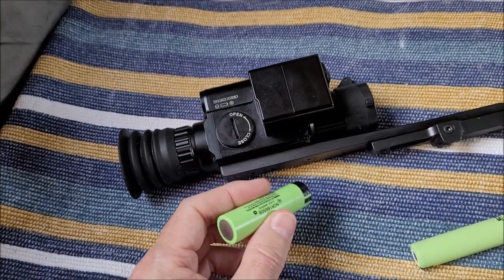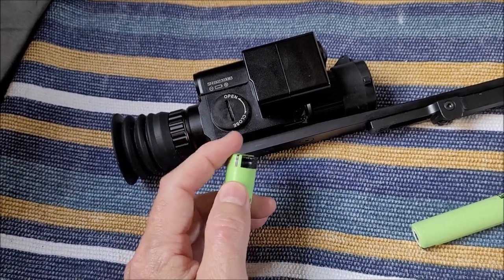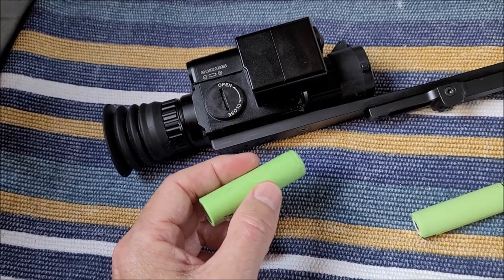These batteries which have the flat top fit in there nicely. If you use the ones with the nib at the top, they can be a bit hard to push in.